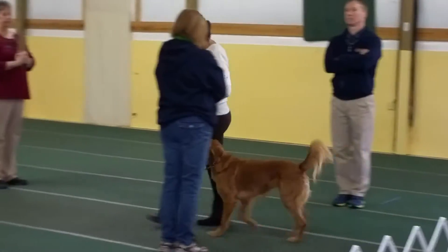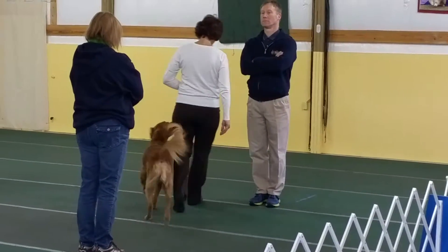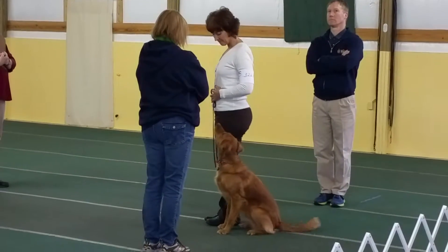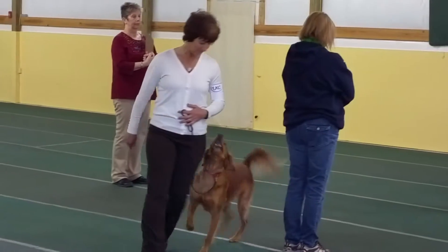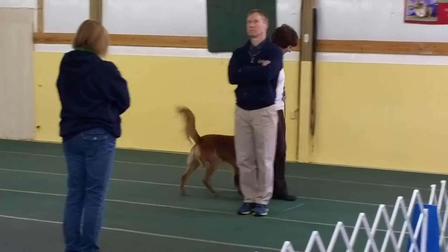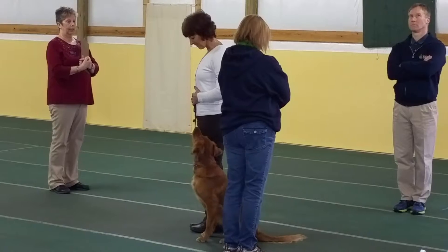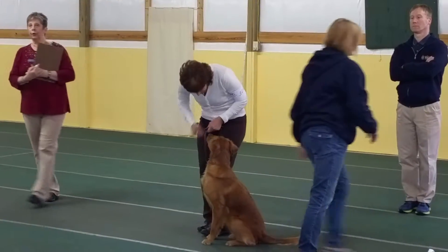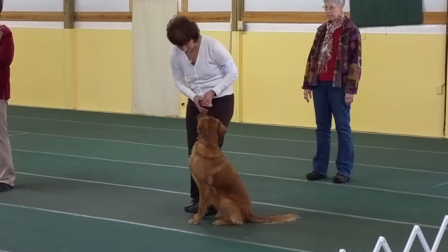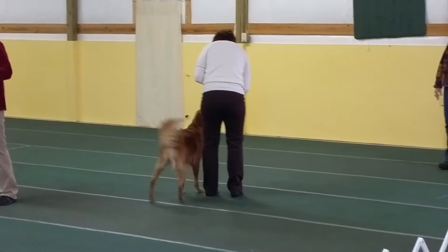Forward. Ready. Halt. Forward. Halt. Exercise finish. You may return to your dog. Exercise finish. Come to the dog. You may return to your dog. Good.